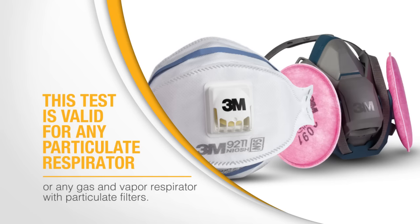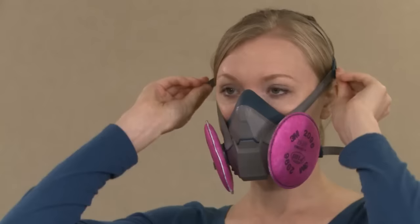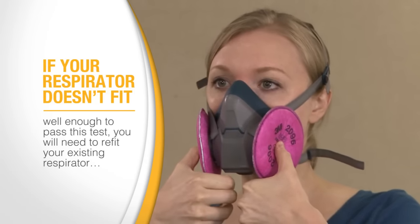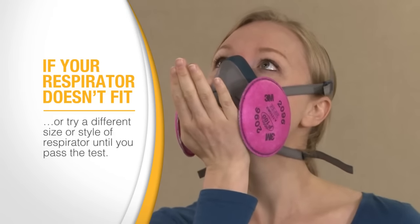The particulate filters are used so that only facepiece fit is tested. The qualitative fit test must be repeated at least once a year to ensure that your respirator continues to fit properly. If your respirator doesn't fit well enough to pass this test, you will need to re-fit your existing respirator or try a different size or style of respirator until you pass the test.